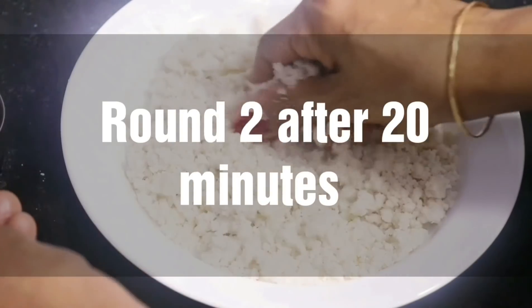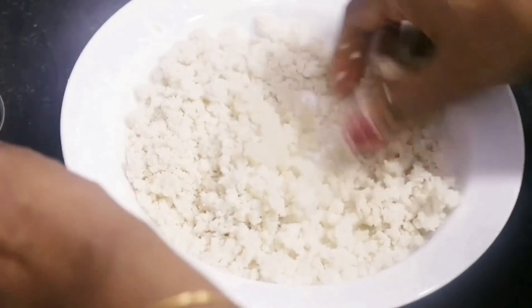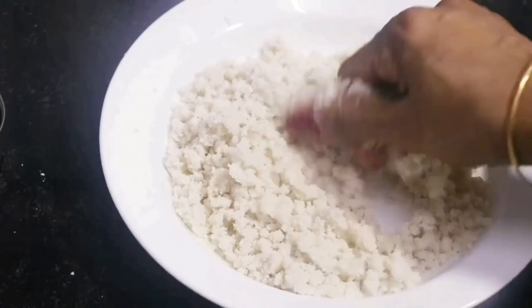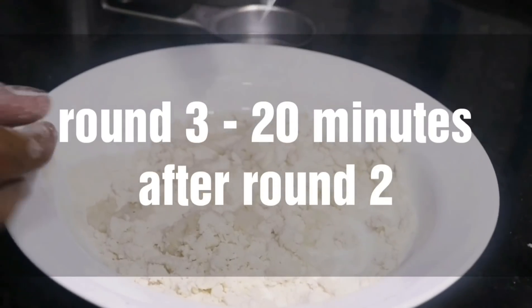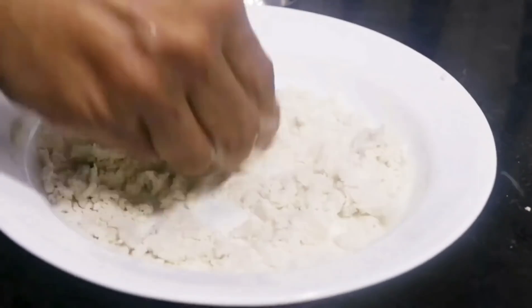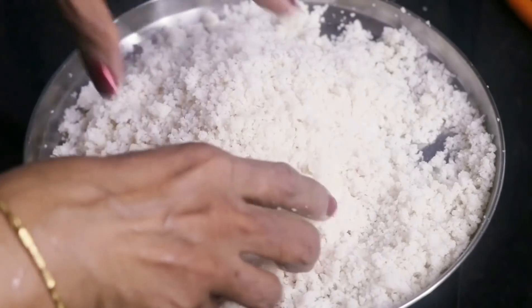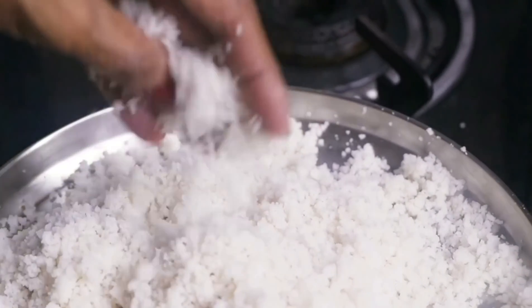This is round two. After 20 minutes, repeat the same procedure — add warm water slowly and gently mix it. Keep it aside for 20 minutes and then do round three in a similar way. Mix warm water, keep it aside, and now we are done mixing the warm water with the poha.